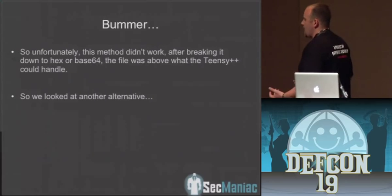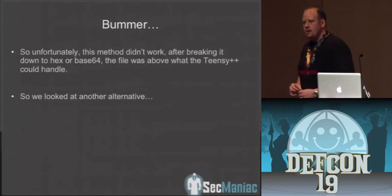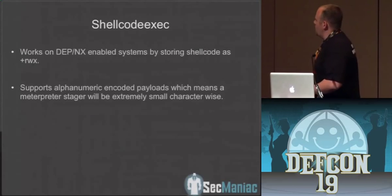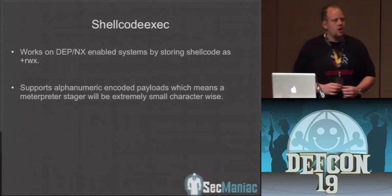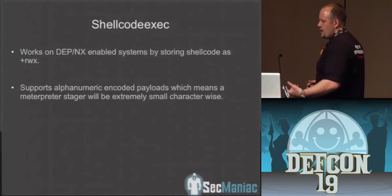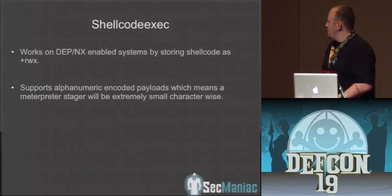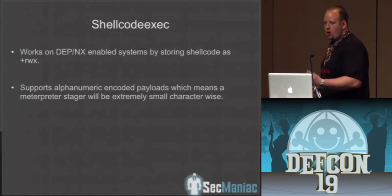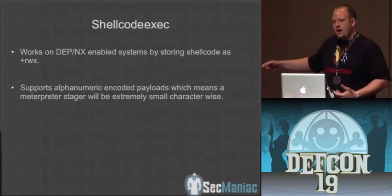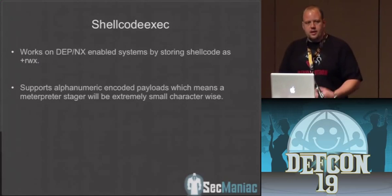Unfortunately, we didn't have enough size — a Meterpreter-based module is probably going to be around 74K, even if it's packed. So we started looking around and found we can do some really cool stuff with shellcode exec. It's a small 5K executable that reads in alphanumeric shellcode, injects it straight into memory, and executes on the system. We can get shellcode exec as a binary, then drop an alphanumeric shellcode-based Meterpreter onto that, inject it straight into memory, never touching disk — circumventing antivirus and everything else.